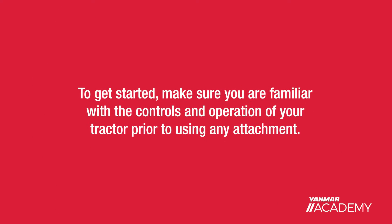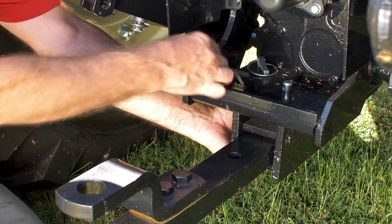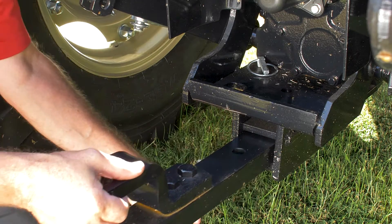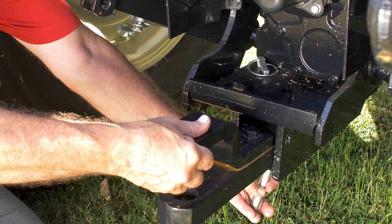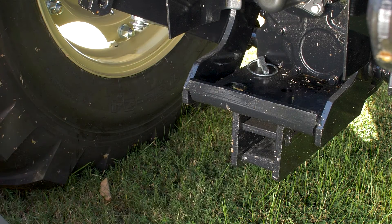To get started, make sure you're familiar with the controls and operation of your tractor prior to using any attachment. To avoid interference with a box blade, adjust the tractor drawbar to the shortest or highest position, but if you prefer, you can simply remove it altogether.